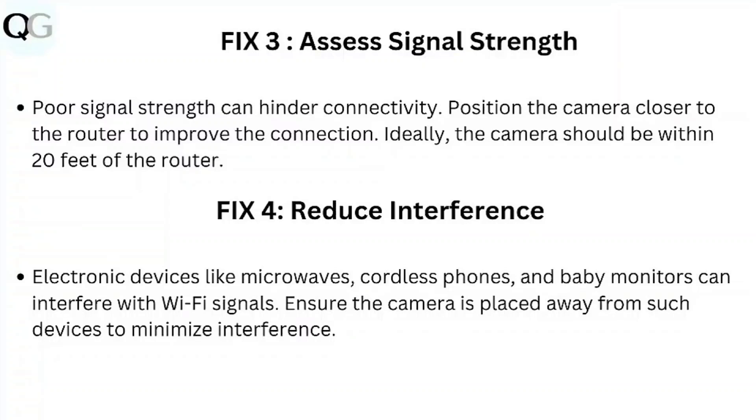Step 4: Reduce Interference. Electronic devices like microwaves, cordless phones, and baby monitors can interfere with Wi-Fi signals. Ensure the camera is placed away from such devices to minimize interference.